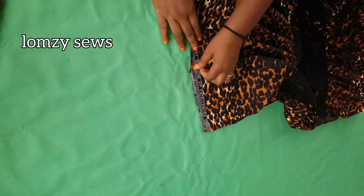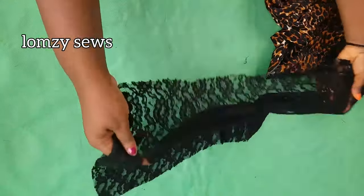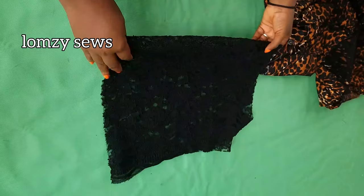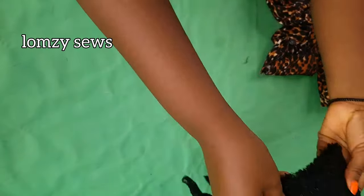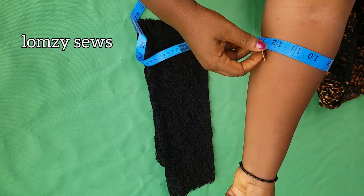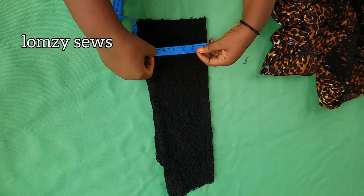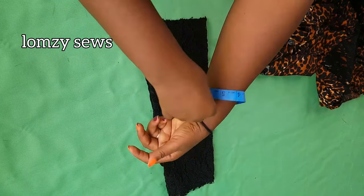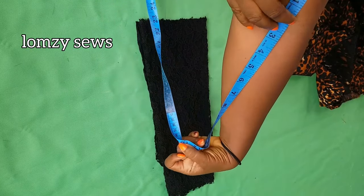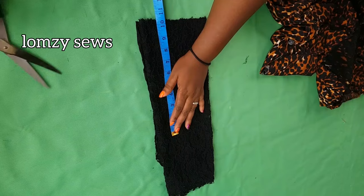Now we'll cut the sleeve. I've sewn the side seam leaving the sleeve area open. With the lace fabric — this side stretches — I'll fold it into four for two sleeves. Take your round sleeve measurement; mine is 12 inches, folded in two gives six inches. Mark six inches, then decide the sleeve length — for me it's seven inches, plus two inches seam allowance makes nine inches, so I'll make it 10 inches. I'll go ahead and cut this out.